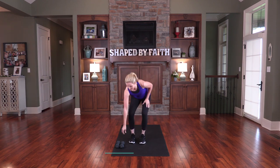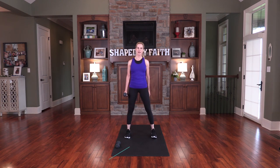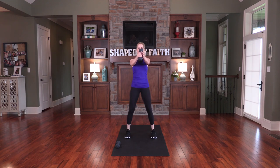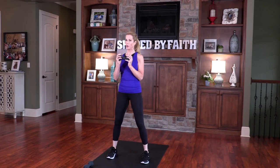Go ahead and pick up one weight. We're going to do a squat swing — bring your legs out, swing the weight back, bring it to the front, and swing it out on the other side. If that's too much, just swing it right here in the center, or you can simply hold the end of the weight. I'm going to go ahead and swing.